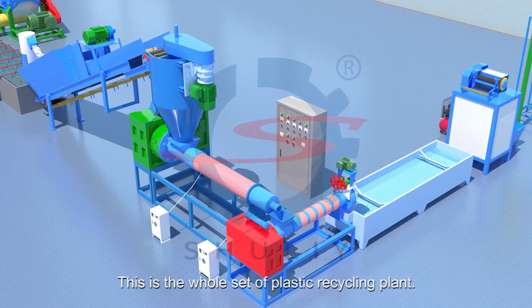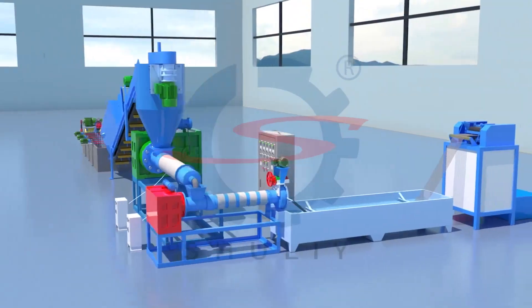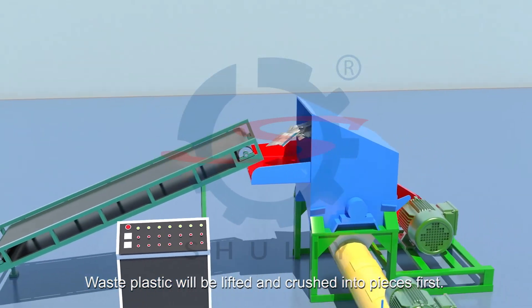This is the whole set of plastic recycling plant. Waste plastic will be lifted and crushed into pieces first.